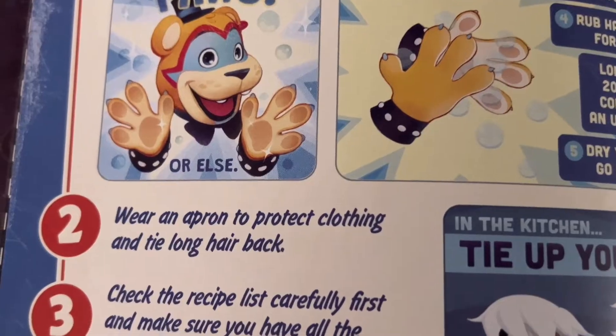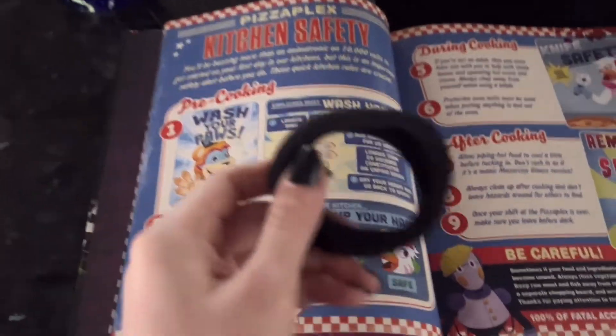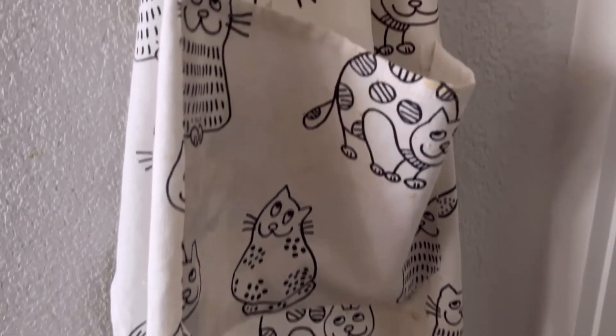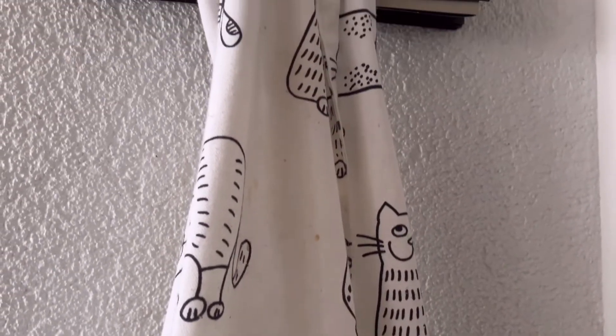Wear an apron to protect clothing and tie long hair back. I got my hair tie right here, so I'm gonna use that. And my apron — this is the only apron I have. It has cute cats on it, so that's a plus. I'm gonna wear that. Let's put this on and get to work.